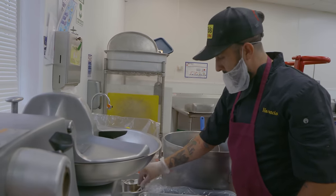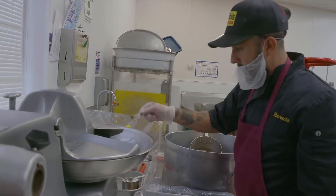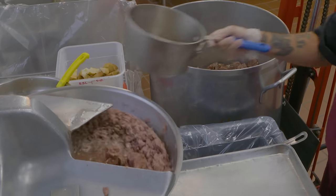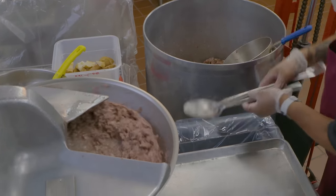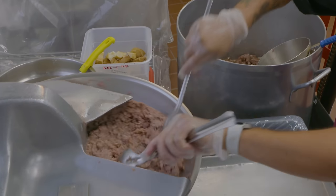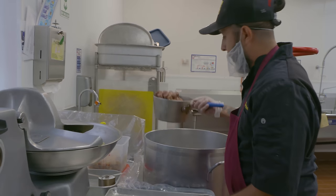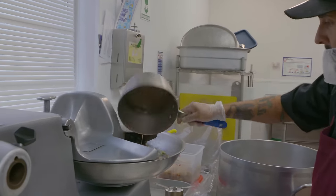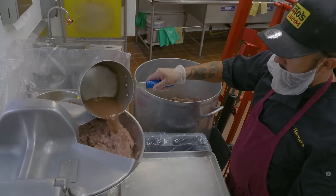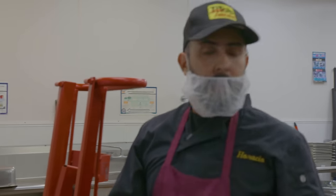I start off with the ingredients first: chopped onion, salt, oregano, and potatoes. This is the meat we use for the tacos — we cook it for about two and a half to three hours, then bring it to this machine, the buffalo chopper. We start scooping little by little, and we add juice to it when we're chopping it up, because we don't want the meat to be dry when it goes into the tacos.